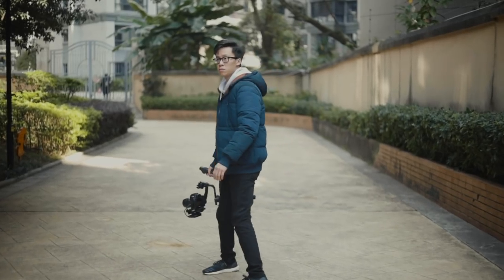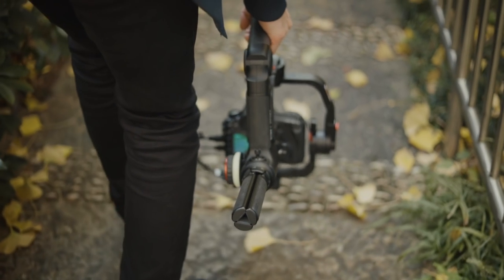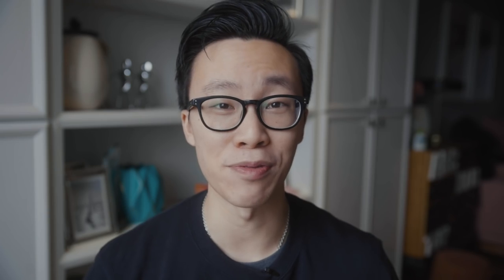A couple weekends ago I got the chance to try out the Crane 3 and test it out and give them feedback on this gimbal. Big thanks to Zhiyun for letting me try it out — it was a really unique experience and I can't wait to try out the officially released version.